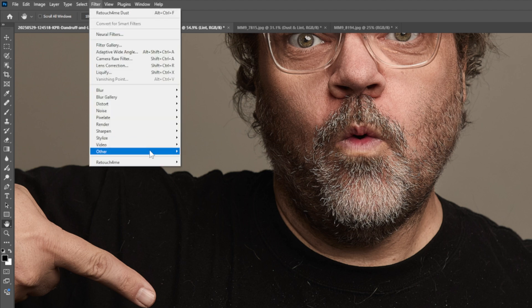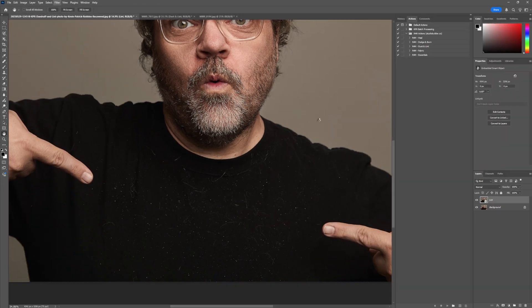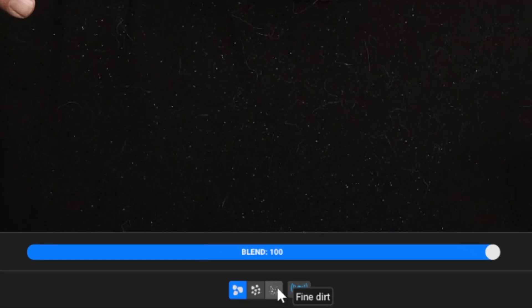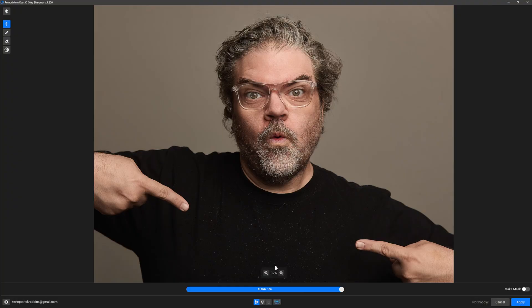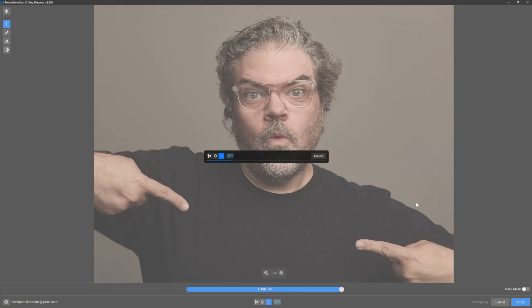I'll select the filter, go down to Retouch For Me, and click on Dust — that will open the filter. There are three different settings: coarse dirt, medium dirt, and fine dirt. They all scan the image and take a while to rebuild a profile. Because this is fine dirt, I'm going to click on fine dirt and let that do its thing. We're going to jump to the end when it's done, because on some images it takes almost two minutes.